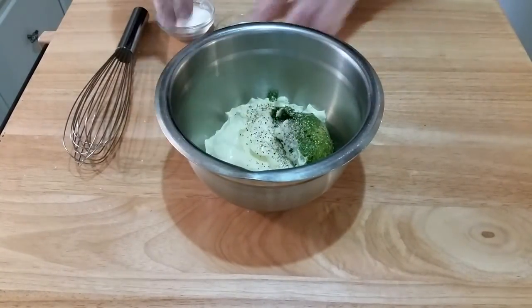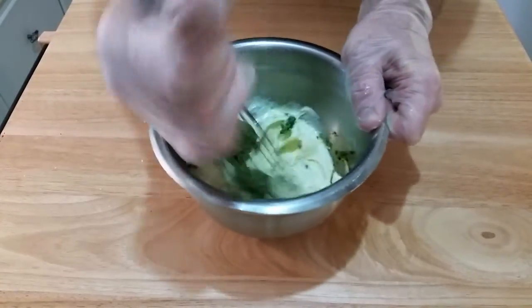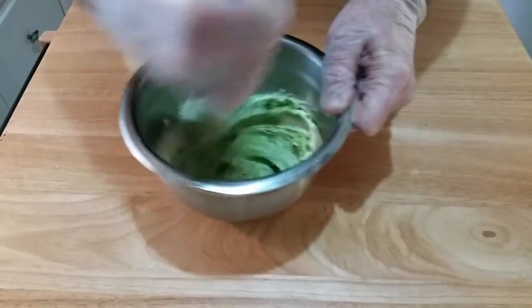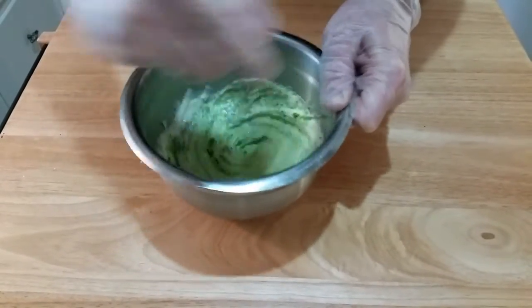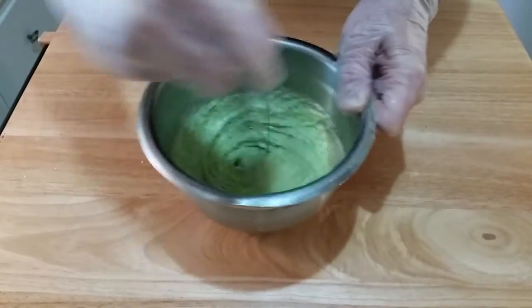I'll have a link in the description below for the pesto recipe that I used in this pesto aioli. I hope you continue to watch for future videos and you'll see where and when I use this pesto aioli.